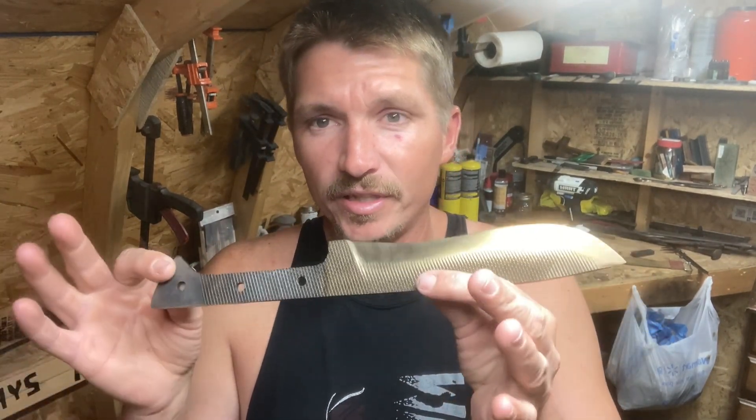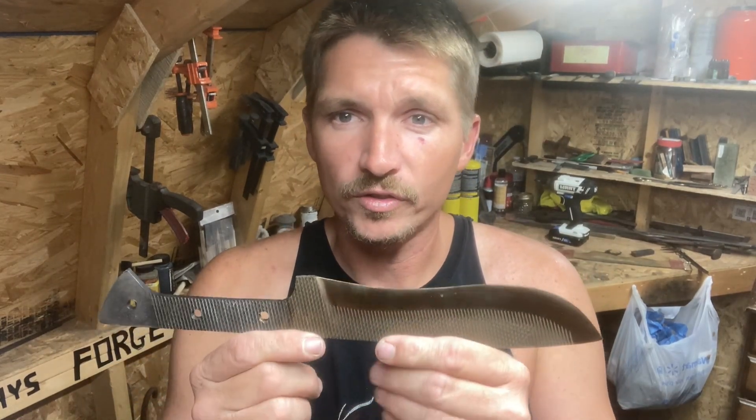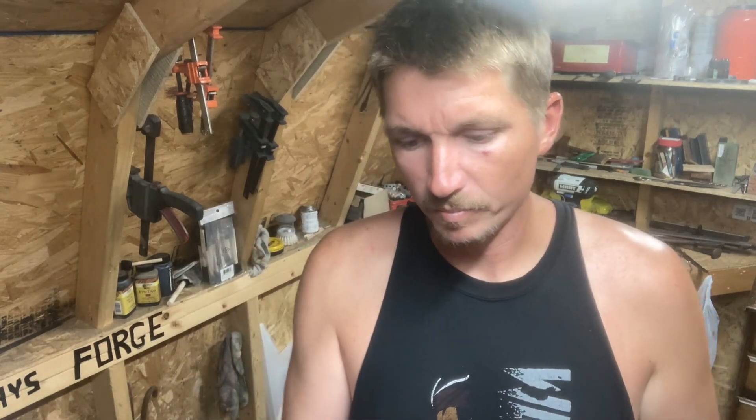Right now the last thing we did to this was temper it, so it's got that straw finish left on it. Before we continue with the handle I want to address this — we're basically going to use a medium scotch-brite belt to get that bronze off of there. We also still have a little bit of a thick edge; it's probably hard to see on camera, but right up front here it's still quite a bit thicker than it should be. So once we get done with the scotch-brite belt we'll probably throw on an 80 or 120 grit belt.